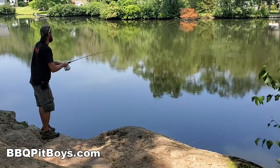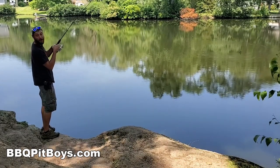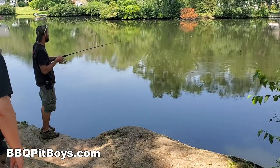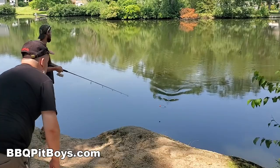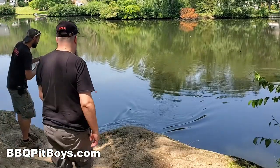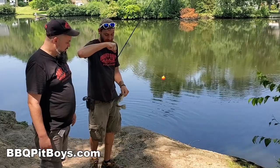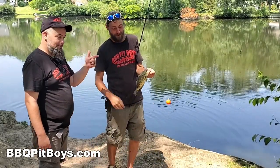Oh look at that — got him! Big one, dude. That's a monster! That's a big mouth crappie right there. Yeah, that's the way to finish it. We're done fishing — that's how it's done right there. That spot just got fired up. Beautiful crappie. I was going to make a fish taco.